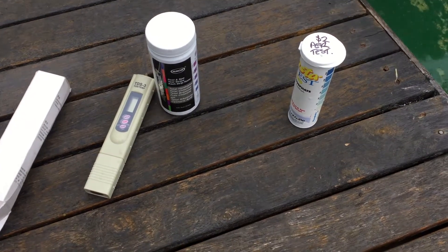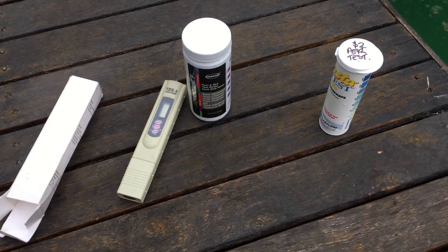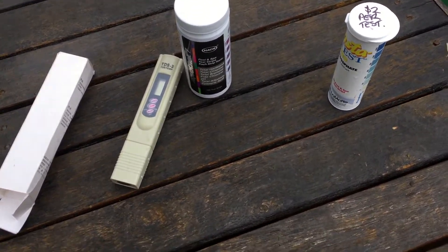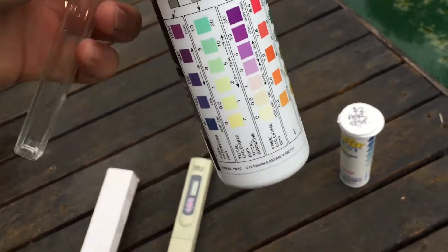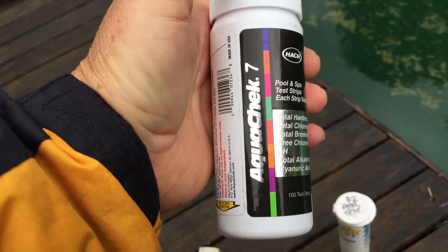I'm going to do a few quick little testing videos for you so that you can work out how to use your test kits. I'm going to start with the strips because that's a very popular way of testing these days, and I would highly recommend this as a matter of fact because they're really very accurate and do a great job.